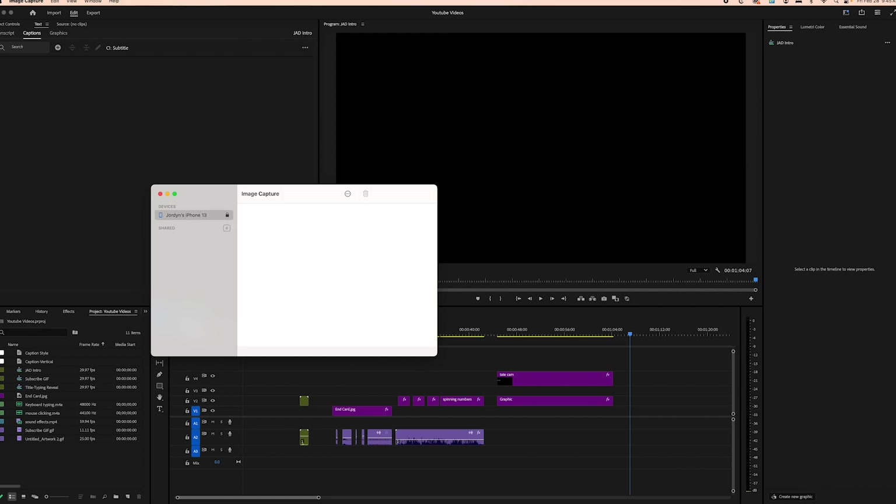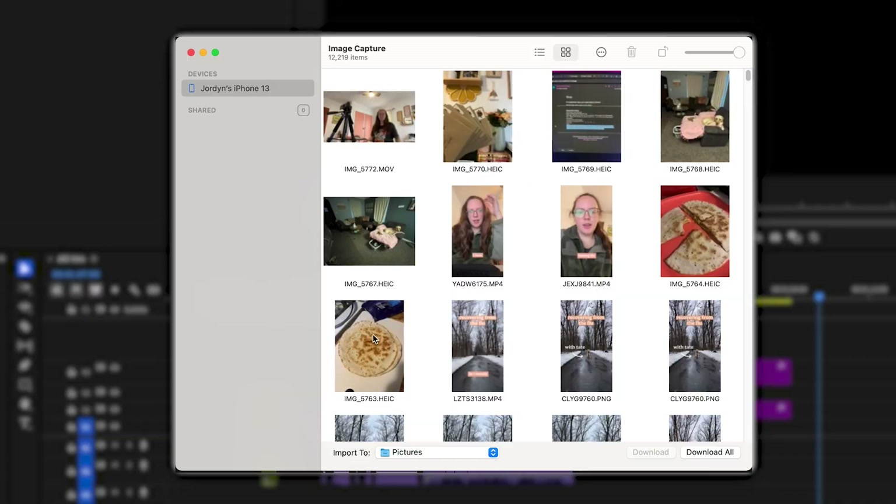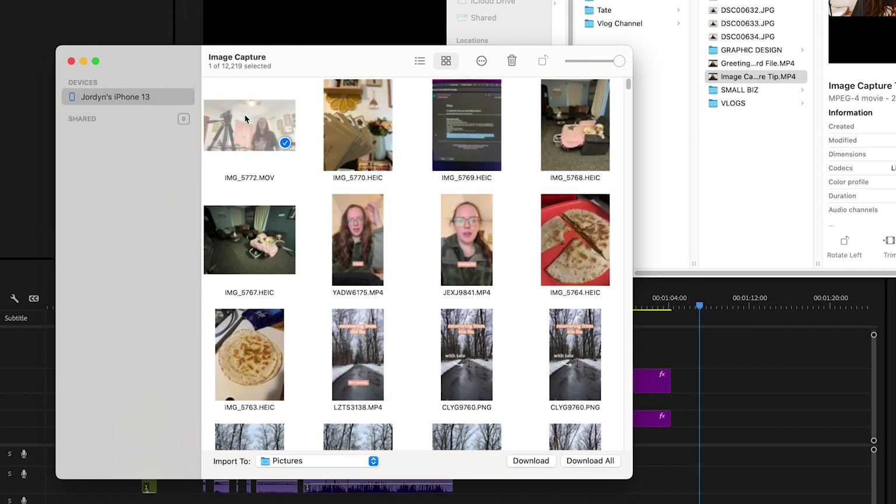I recommend just dragging Image Capture right down to the menu because you're going to be using this from now on — just have it right there. Once you have Image Capture open, you'll see that all of the files from your phone are showing up. Then from there you can select each file that you want and drag it right over to the folder you want to put the files in, and it's that simple.